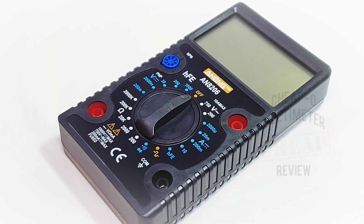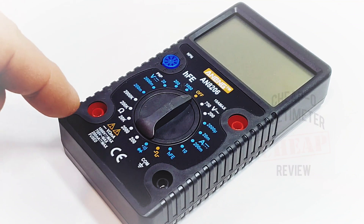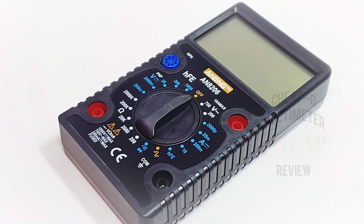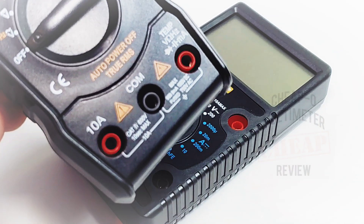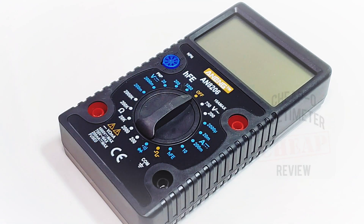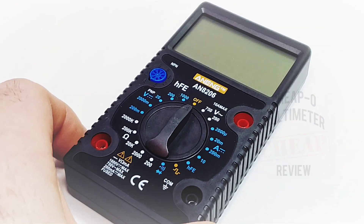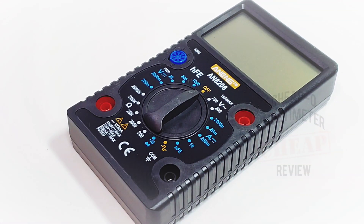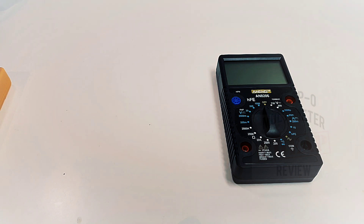Something that makes this Anning stand out from the typical set is the fact that the inputs are on the side of the meter as opposed to the bottom — a little different from your typical cheapo where we're looking at those input jacks at the bottom. I can't say I'm a fan or not, but just something to take note of. If you're in the cheapo game, you'll know Anning is a popular name, usually synonymous with quality at a very fair price point.